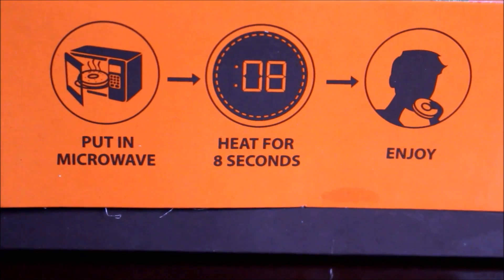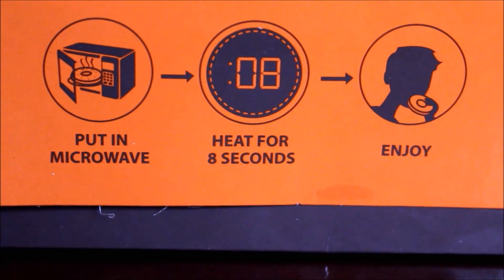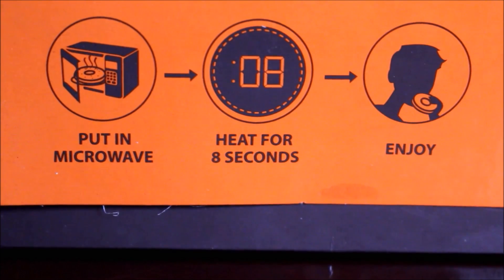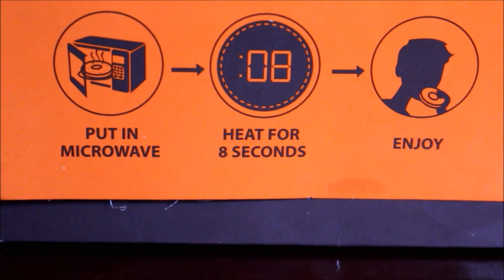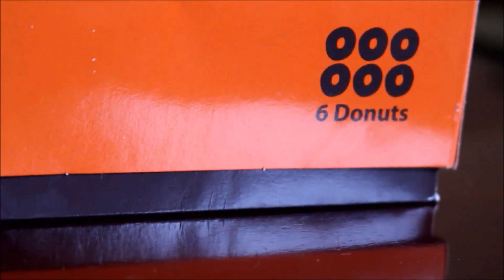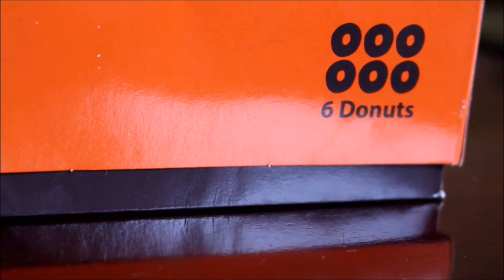They sent me six different gourmet donuts. These donuts can be preheated in the microwave before serving for eight seconds. Mad Over Donuts always creates wonderful donuts during festival season — for Valentine's Day, for Christmas — and for every season they have customized donuts. These donuts are 100% vegetarian, they are eggless donuts, which is very good for people who do not even consume eggs.